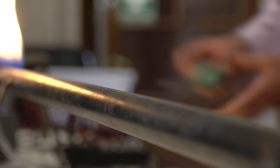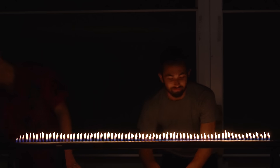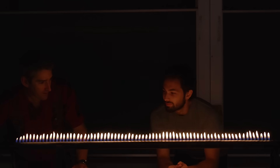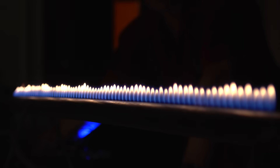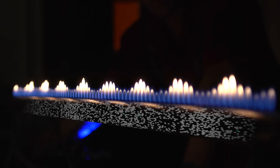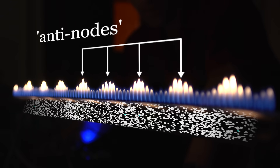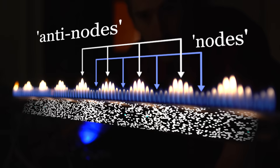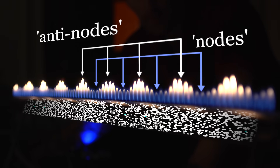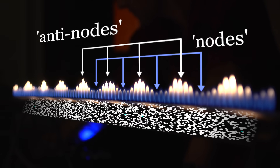Now you may have seen a Rubens tube before. That's basically a pipe with a bunch of holes in it, and you pump in a flammable gas and light it on fire, creating a row of bunsen burners. What's really cool is to play some sounds into the tube — you can actually set up standing waves, where there are patterns of vibration with a lot of vibration in some parts and not very much in others. That affects the flow rate of gas into the atmosphere, so it affects the height of those flames. Basically, you can visualize the standing wave pattern.